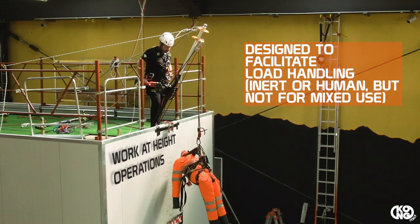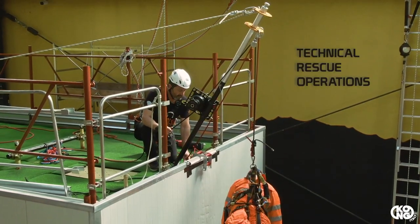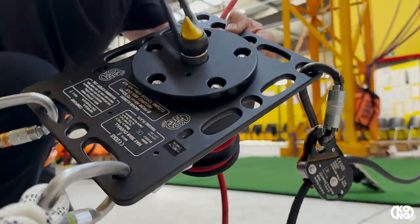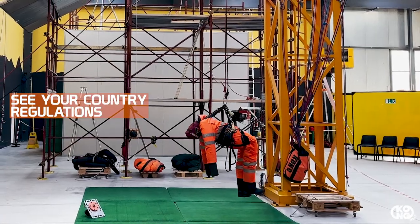Razor has been designed to facilitate load handling during work at height, rope access operations, and technical rescue. It can be operated either with a double handle or a single handle, and in cases evaluated according to current regulations and using the appropriate adapter, also with motors.